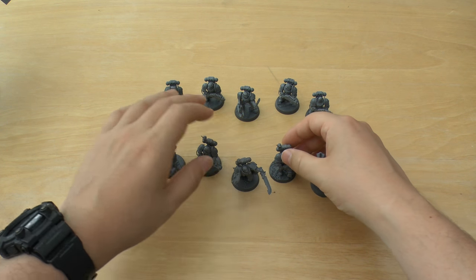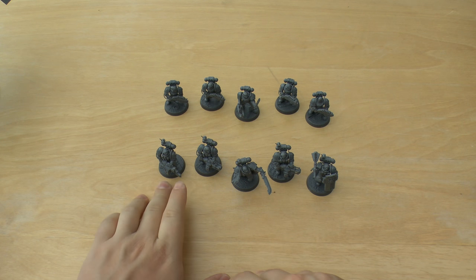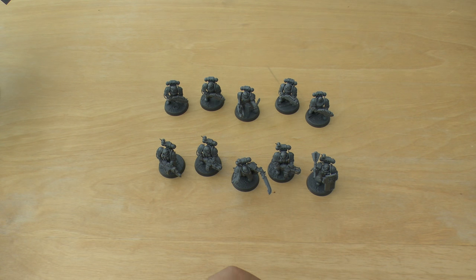Lovely little set, but obviously it does have its shortcomings — like I said before at the start, you only get one frag cannon, one Infernus bolter, and two shotguns, two power mauls. It does have its shortcomings in its ability to kit-bash, unlike, say, the Devastator box set, which is still one of my favourite box sets because it comes with two of every heavy weapon, which is just fantastic — two lascannons, two plasma cannons. You can kit-bash the hell out of that set.